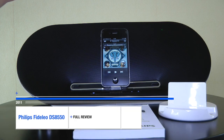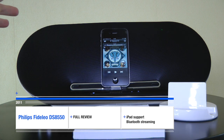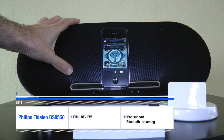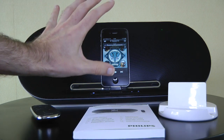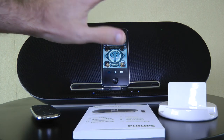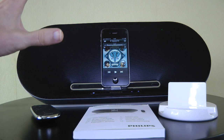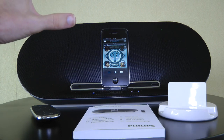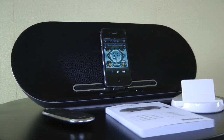So what you were just listening to was the Philips Fidelio DS8550. This is a speaker system for the iPod, the iPhone range, and also the iPad as well. I'm going to show you an iPad in situ a little bit later on in this video. It works with the iPhone, iPhone 3G, 3GS, and iPhone 4, pretty much every single dock-connecting iPod, and as I mentioned, the iPad as well. Fantastic looking device — I'll show you around it straight away.